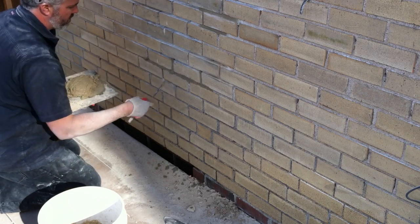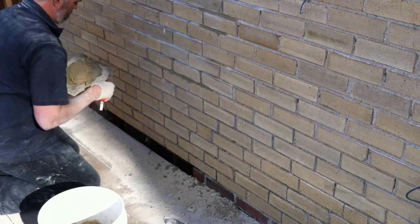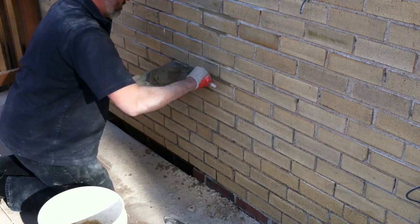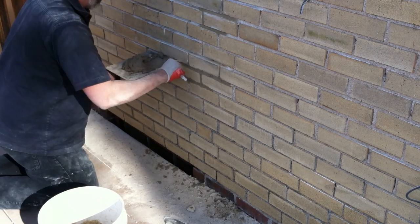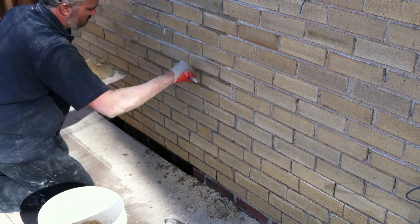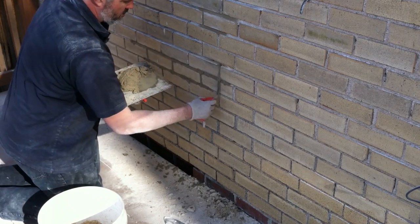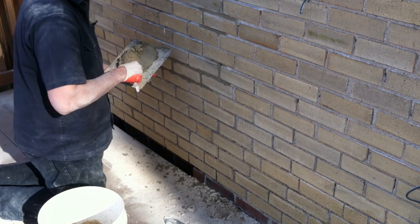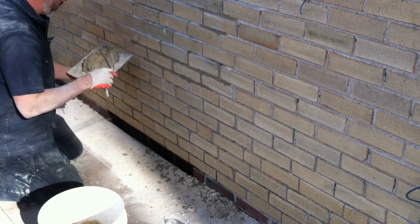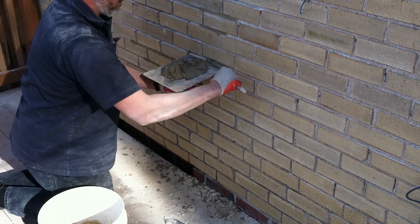One thing I like about using tuck pointers is you're pushing in — you're really packing that mortar in. You can feel it going in, and at the end of the day your thumb should be sore. You want to pack these joints out when you're tuck pointing — probably better to over-pack them, because you're going to come back with a wire brush and hand brush when you're finished. Hit them with a wire brush and that'll reveal the aggregate in the mortar, so you get a good finished product that feathers in nicely with the mortar around it.